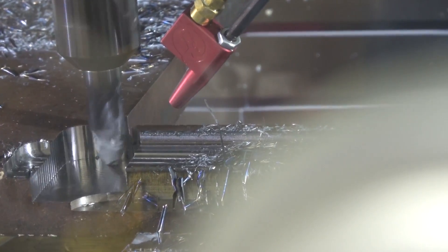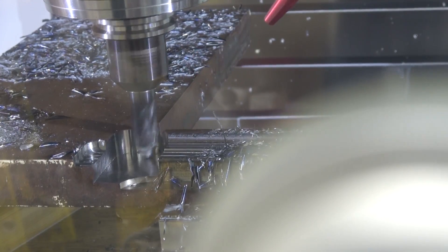Oopsie doodle. That there is a fantastic failure — because that was utter stupidity — but it didn't fail in the cut. It failed because of the toolpath. That's obviously my fault.